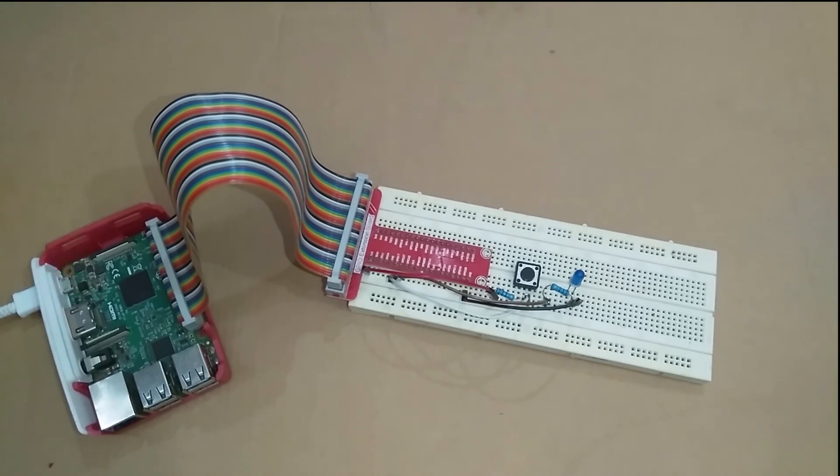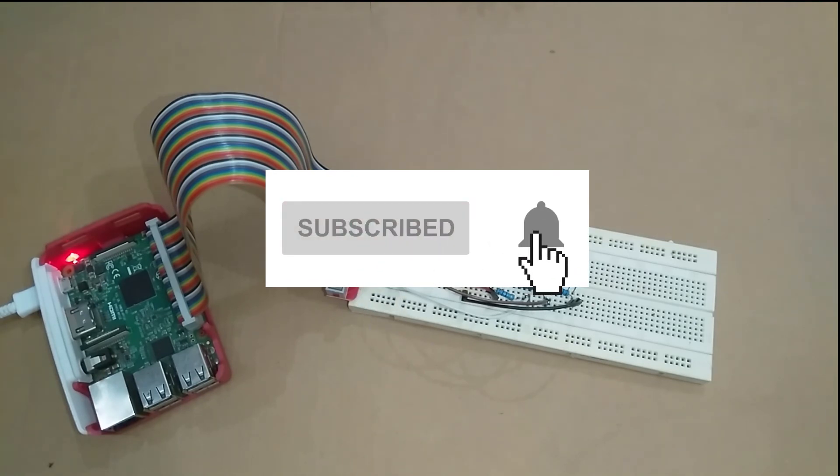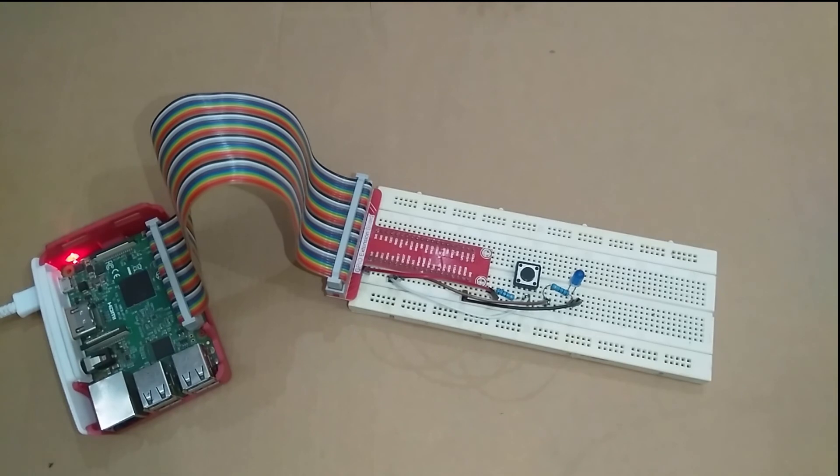That was the video — I hope you liked it and learned how to read inputs using the GPIO pins of Raspberry Pi. If you don't want to miss any video in this course and want to learn to build your own robotics and IoT projects, don't forget to subscribe and press the bell icon. Share it with your friends and family so more people can learn. Thank you!